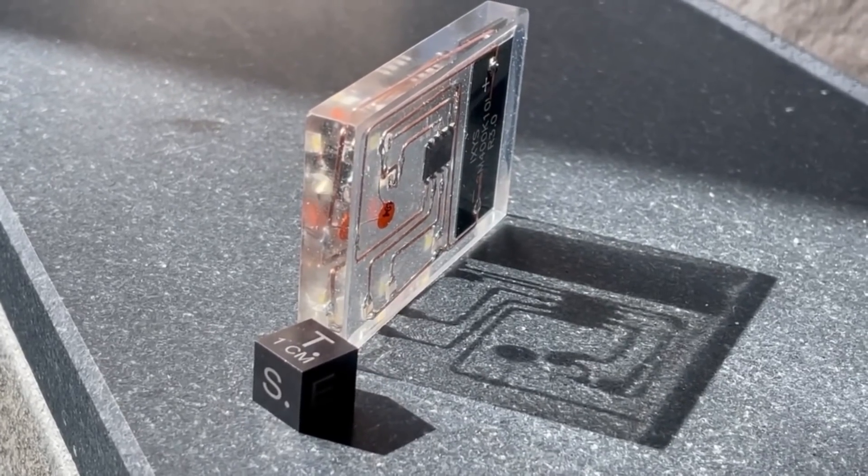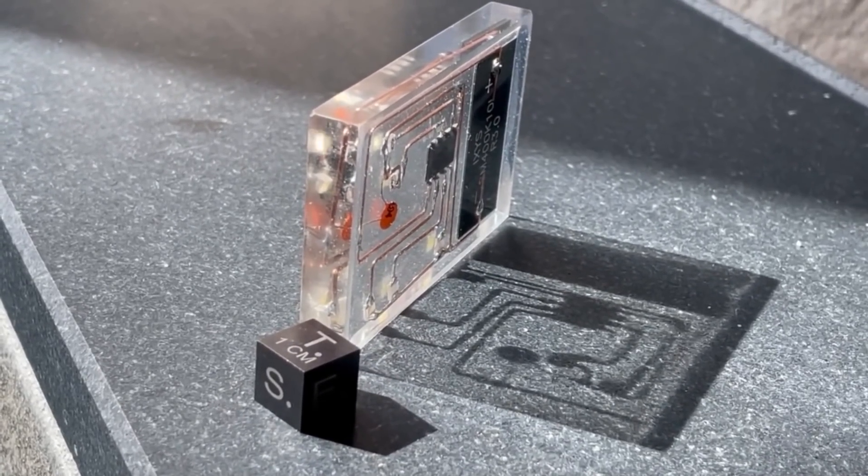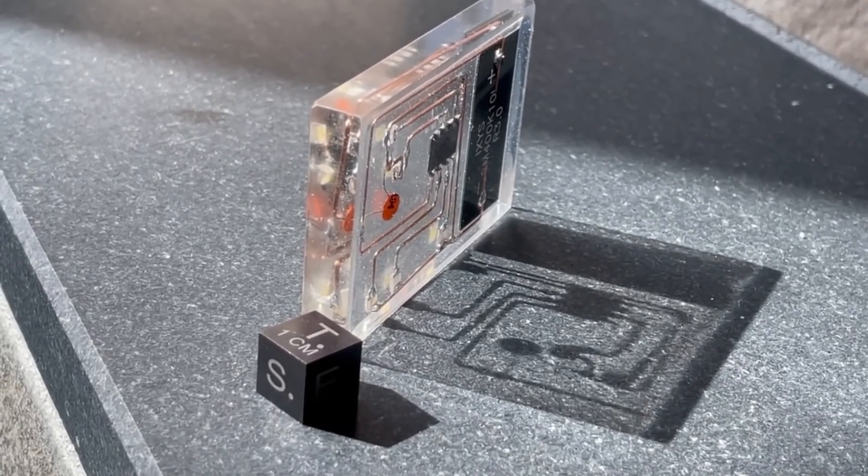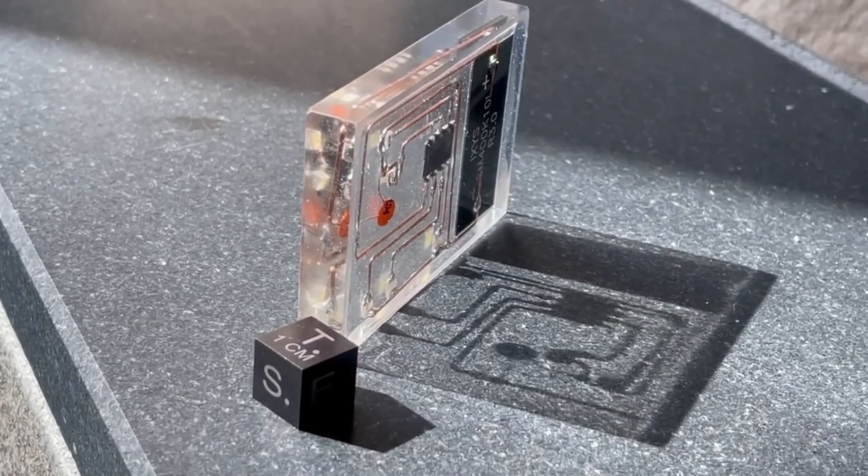I just love how it's a completely self-contained, self-powered circuit, and unlike a lot of the other circuit sculpture stuff we see, the encasing here makes it durable enough to take out and show off.